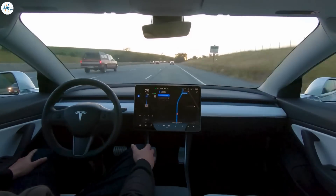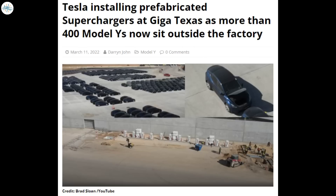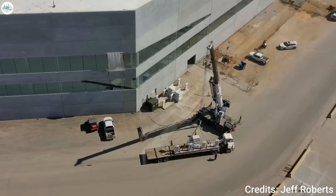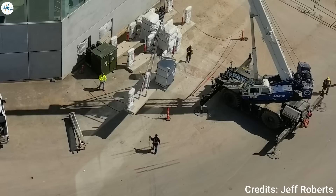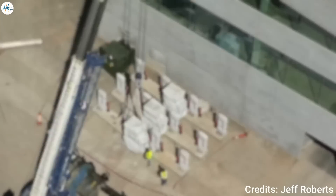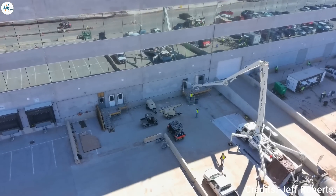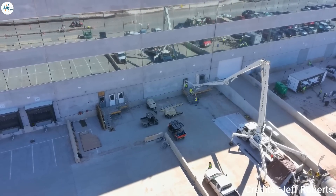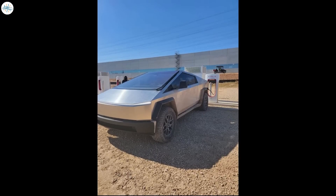Moving to the next update: Tesla is installing prefabricated superchargers at Giga Texas as more than 400 Model Y's now sit outside the factory. With Gigafest less than one month away, crews are continuing to put on some finishing touches at Giga Texas. The latest addition is a new set of 12 superchargers at the south end of the factory, spotted in recent drone flyovers. Tesla is using three banks of prefabricated superchargers with four stalls each. Once up and running, this will double the number of superchargers at that location.